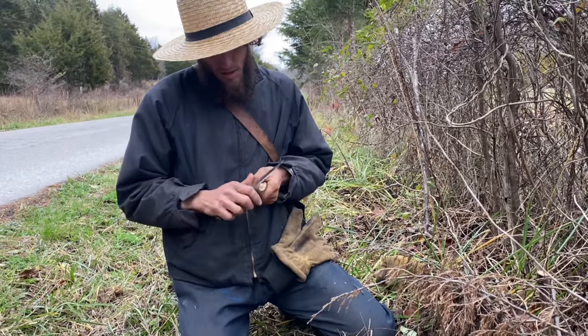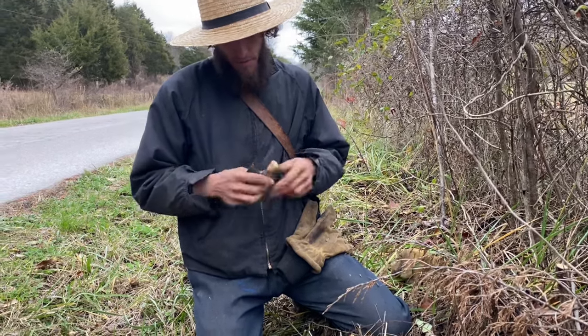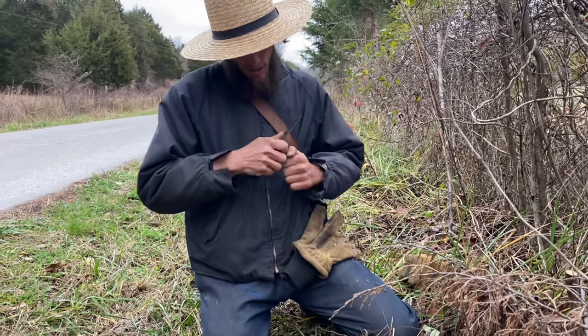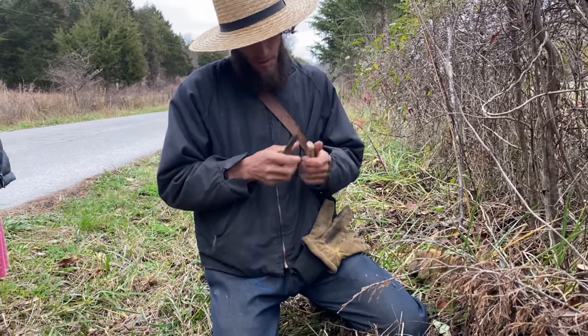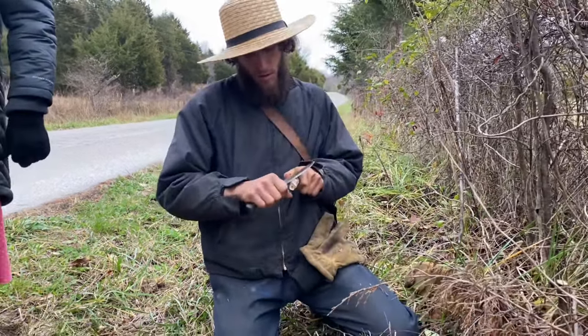Just peel the bark off — you can, or you can leave it on if you want. I'm going to round the edges a little bit and smooth them off.